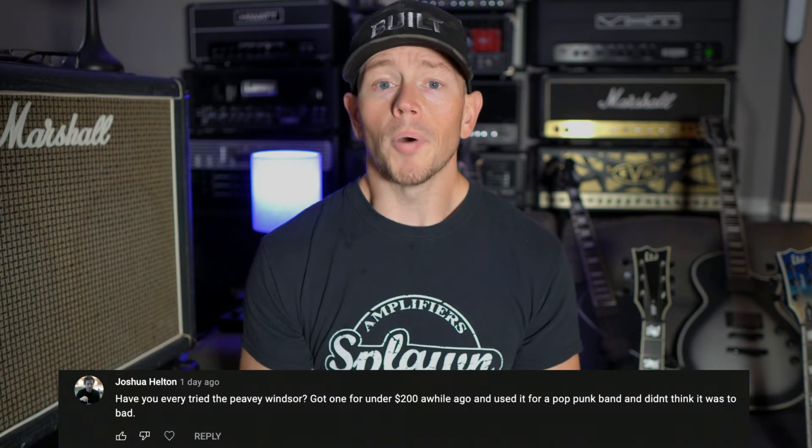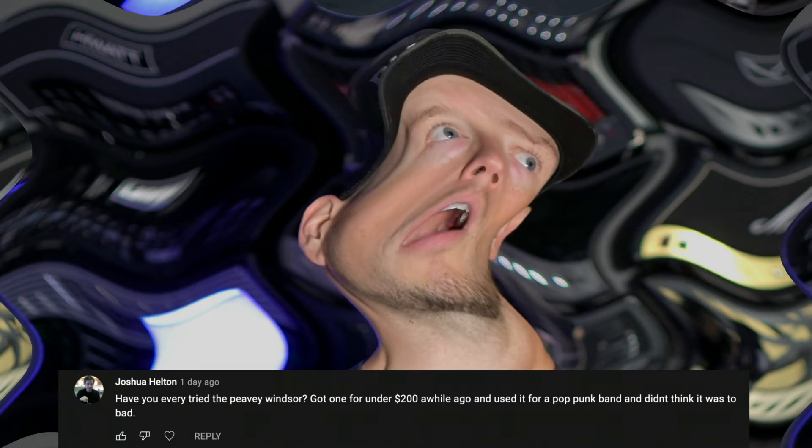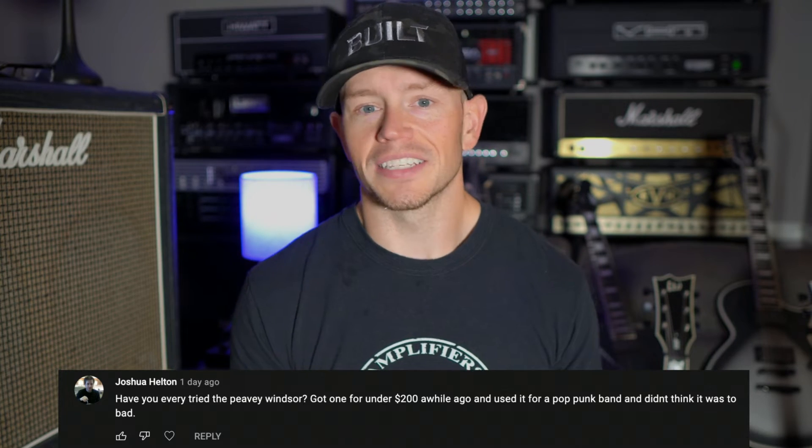Even though it's a 100-watt amp, the power section seems to be maybe a little bit under spec — maybe the transformers, I'm not exactly sure. It just always sounded like a pretty weak amp to me. It's supposed to be like a modded JCM800 type of circuit. I hear similarities, but overall it's pretty different-sounding in my opinion. It's got a lot of gain for an 800-style circuit, but it's a little muddy, and when you try to boost it, the front end of that amp does not handle a boost whatsoever. It completely overloads and gives this weird fluctuation in volume where you hit it hard and the amp compresses super hard. I just could never quite get it where I wanted it for the metal stuff.